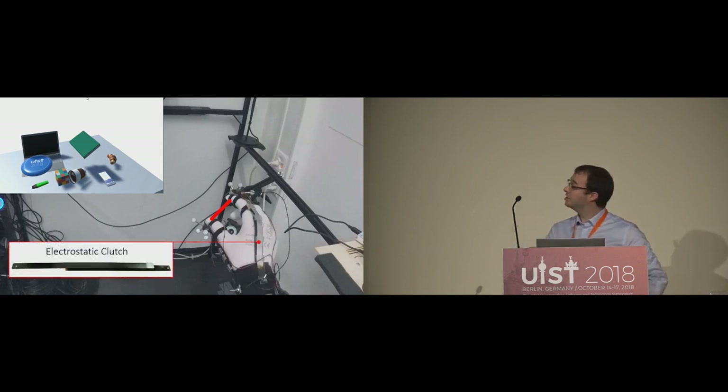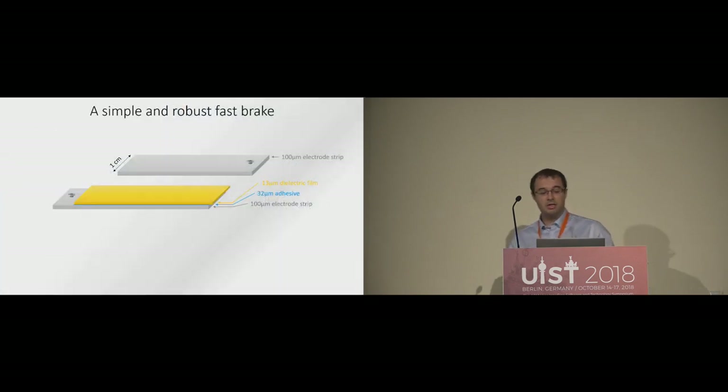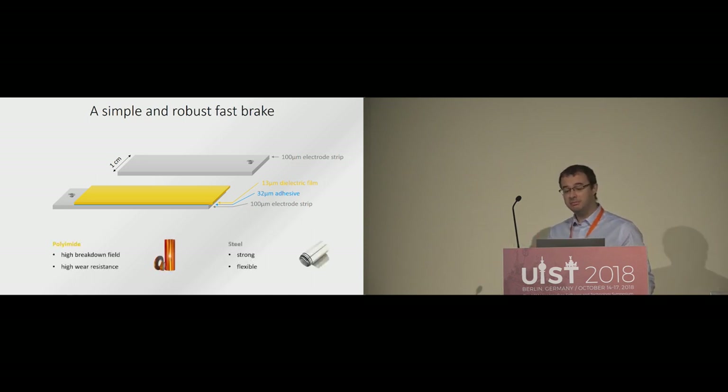At the core of the technology is an electrostatic clutch on the glove. Our electrostatic clutch design is made from simple and robust components, and it is easy to fabricate. It consists of a sandwich of two thin metal strips. The strips are made of a thin steel shim, only 100 micrometers thick, which makes them flexible. The strips are separated by a very thin electrical insulator, shown in yellow, which was chosen to be polyimide because it has a high electrical breakdown field and high mechanical wear resistance.